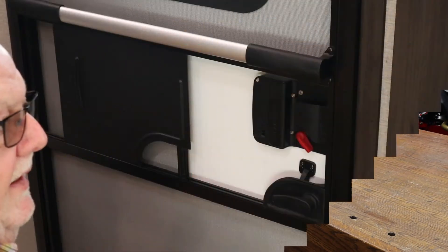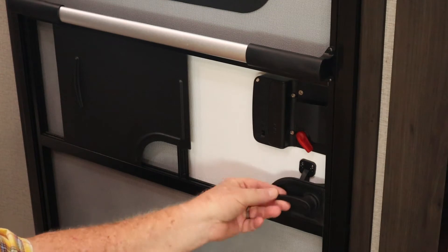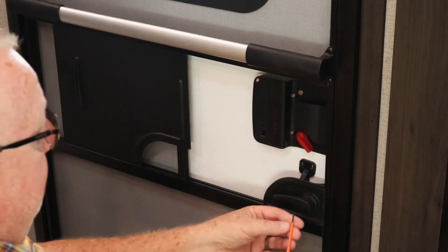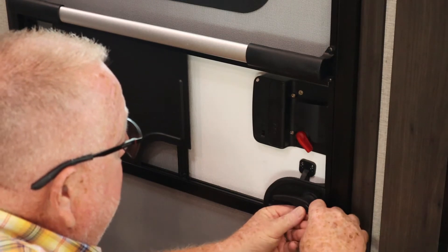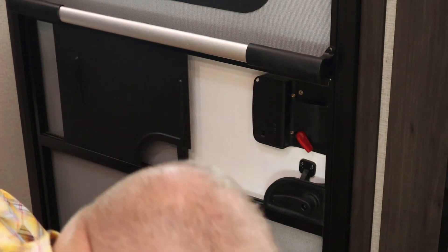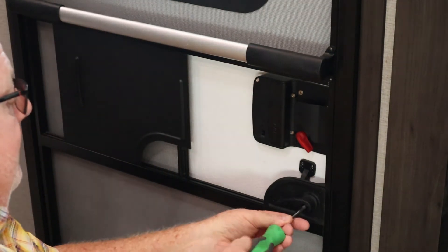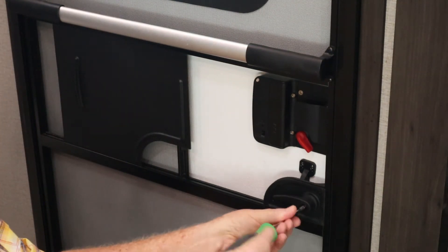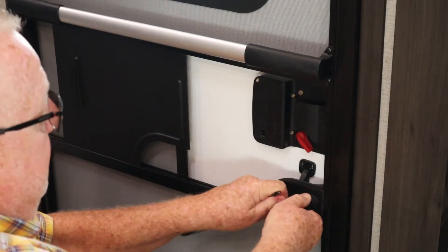All right, here we are in the 31G. The first thing we're going to do is remove this original lever. Take your tiny screwdriver and pull this plug out — we don't need that anymore anyway. We have another one to go in. Now take that screw out.